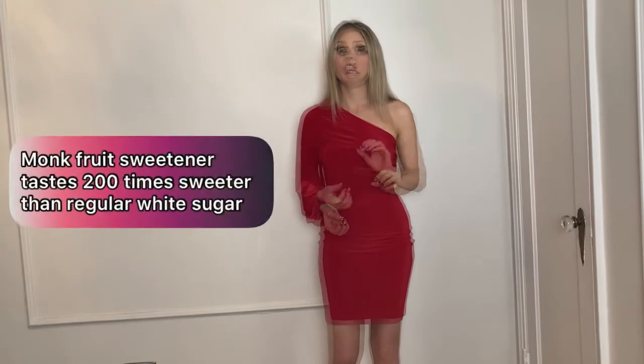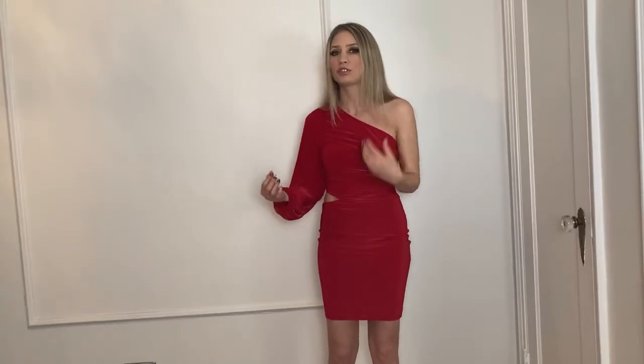The bag says to use it one-to-one — so if a recipe calls for one cup of sugar, you use one cup of Lakanto. I don't recommend that, because Lakanto monk fruit sweetener tastes 200 times sweeter than regular table sugar. If you want to add some sweetness without any actual added sugar, you'd want to use about one quarter of a cup for every one cup of sugar called for. Using too much can also make the GI upset worse.